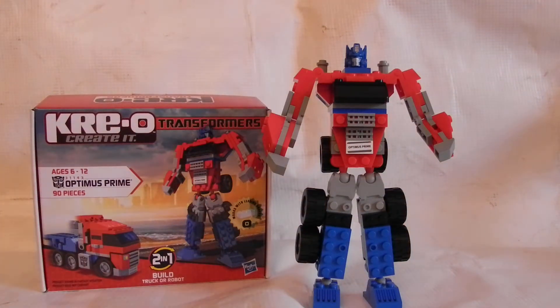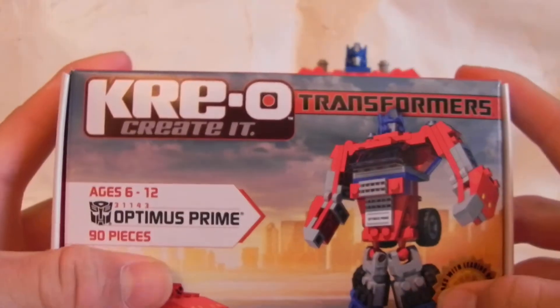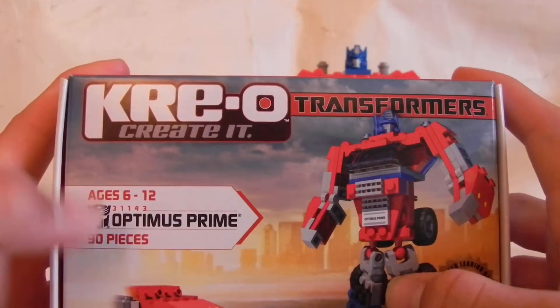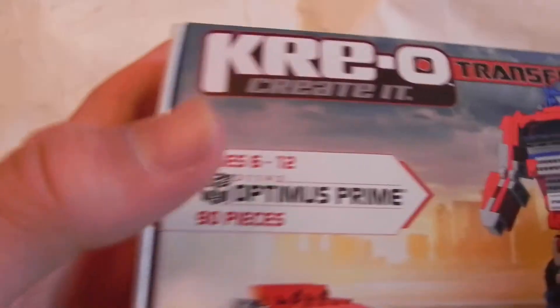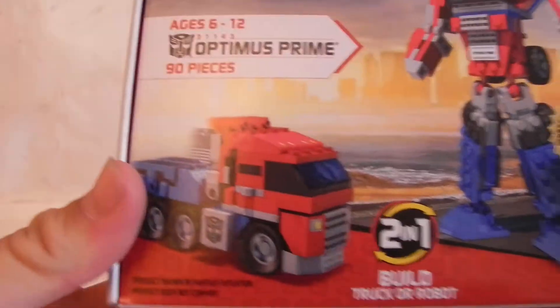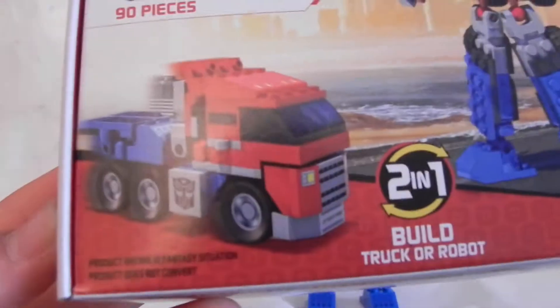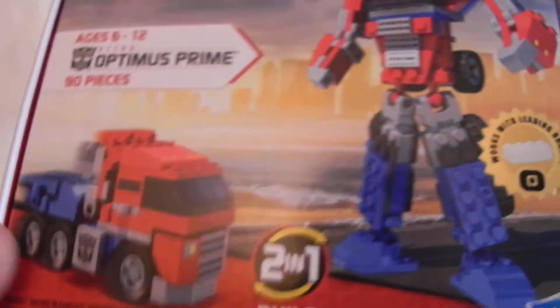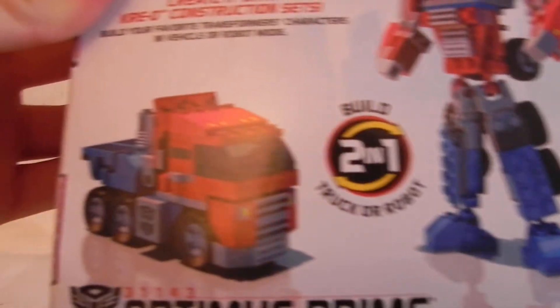Hey everybody, this is the JoshuaBot coming at you with a brand new video review. Today we will be reviewing Creo Optimus Prime — the smaller one. I really like this. It's got 90 pieces, Optimus Prime, ages 6 to 12. What I really like about this is it's got a nice G1 look to him. And there's his truck mode — two-in-one. Hasbro, the official little sticker. Flip to the back here, it just has another picture basically.